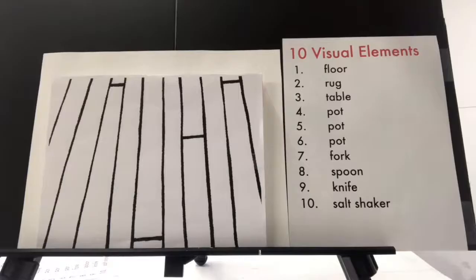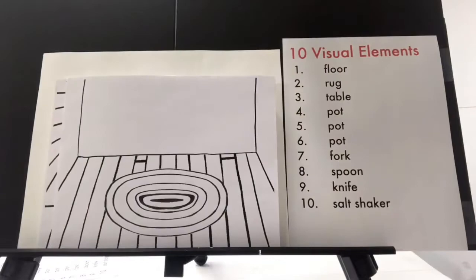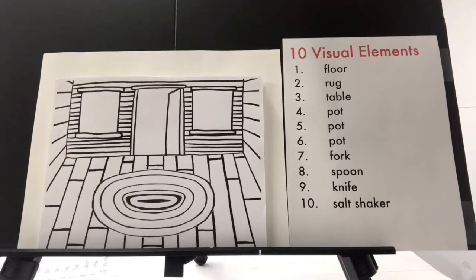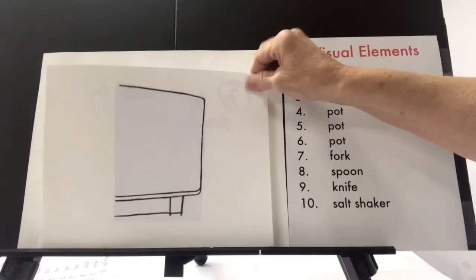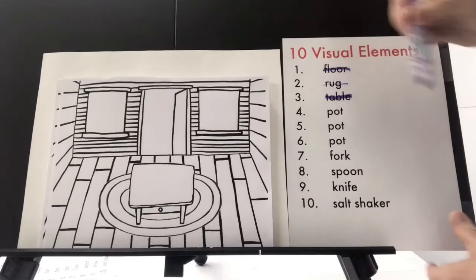Now we're going to go over to the easel and I'm going to show you what I did with those same ten elements. I took the floor, I took the rug, I made the rug into a full rug and put it on top of the floor. I added two windows and a door at the back wall with some more detail on the walls, and I added logs so it was basically a log cabin. I took the table and made it into a full table. So now I have a floor, a rug, and a table — I can cross these three elements off my list.